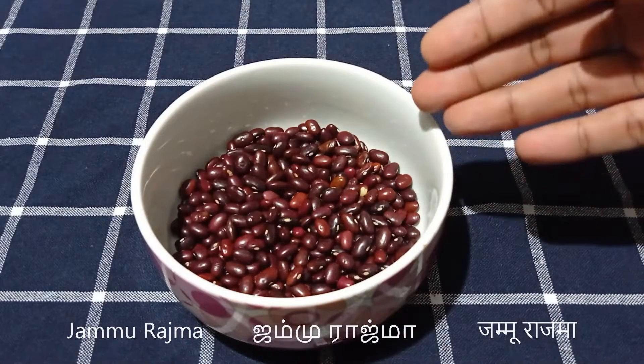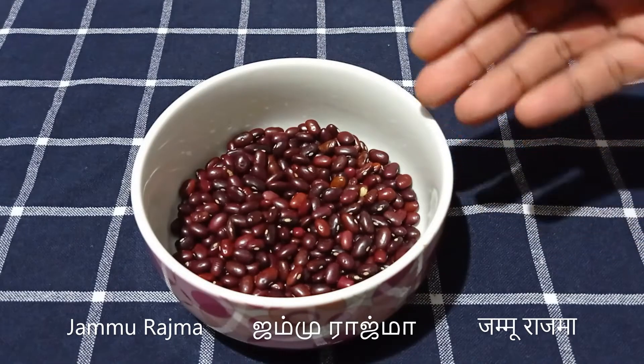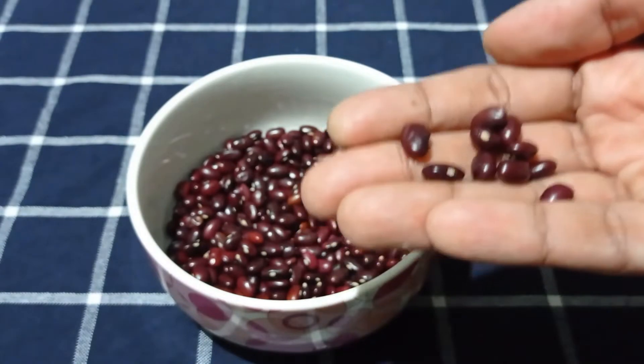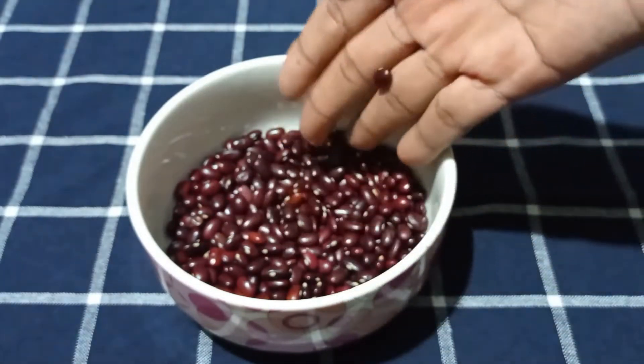To make the Jammu Rajma, I'm using a special variety of Rajma from Jammu. These are much smaller in size compared to the regular kidney beans and it's vital to use this variety for this recipe.